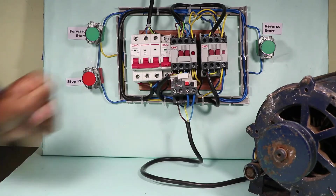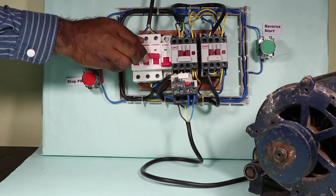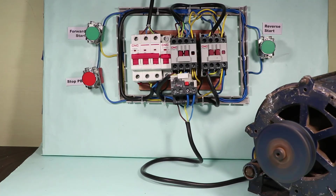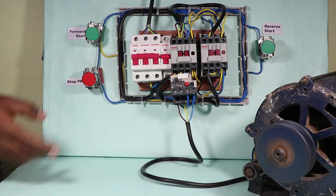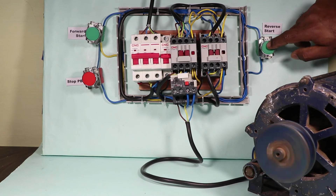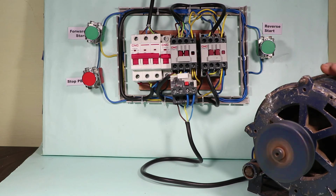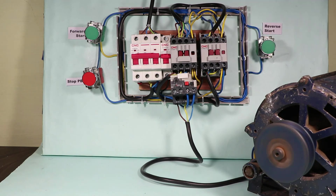To run the motor, first turn on the MCB. Three-phase supply and neutral supply are now on. If I press the forward start push button, you can see the motor runs in the forward direction. To run in reverse direction, first stop the motor, then press the reverse start push button — the motor runs in reverse direction. If I press the forward push button and then directly press the reverse push button, it won't turn on because I interlocked these contactors. If somehow both contactors get turned on, the motor will burn instantly. This is why interlocking is necessary.